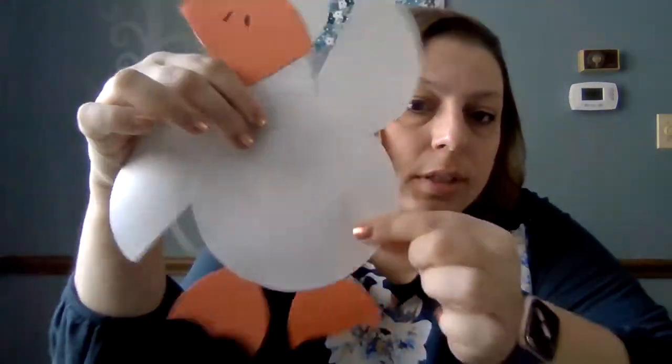Hi everyone, Mrs. Yang here. I wanted to show you how to do the duck craft for today. This is our little duck.